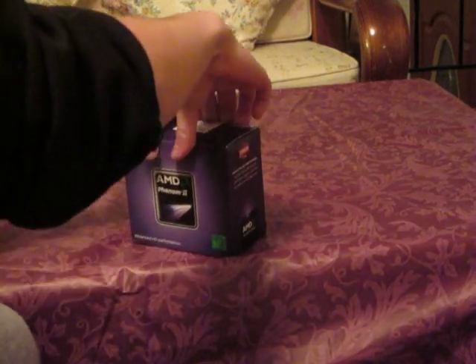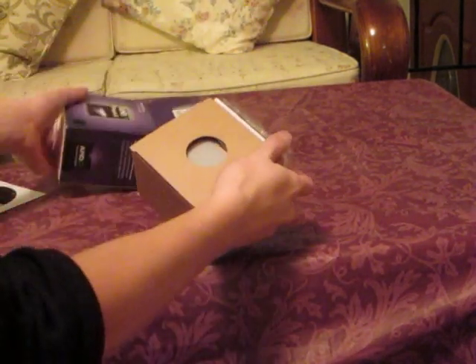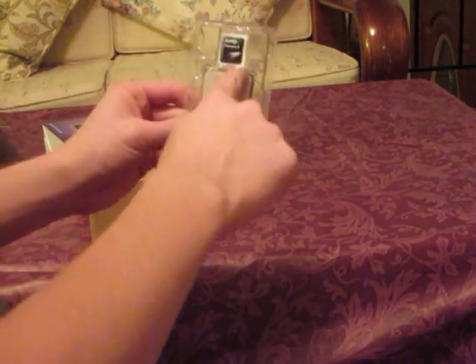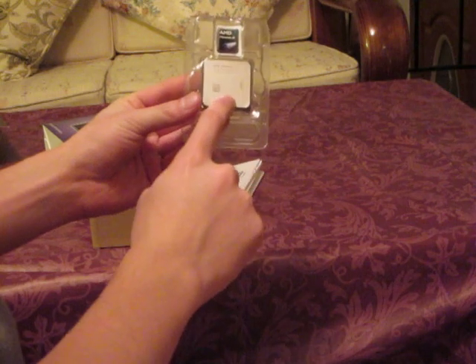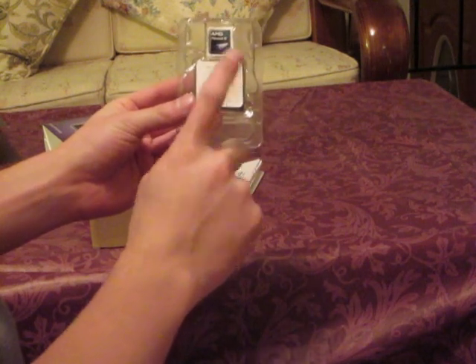I already broke the seal with my fingers because I have strong fingers. Here it is, here's the chip itself. Right here you got your nice AMD Phenom II sticker — 6 cores inside for $179 with free shipping. That's not bad.